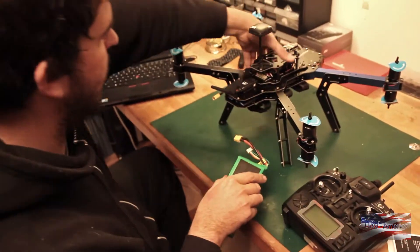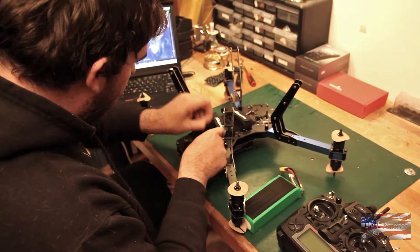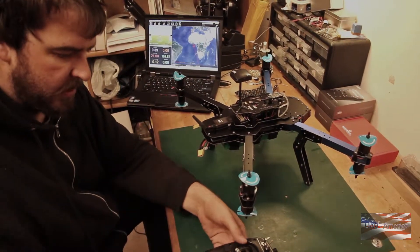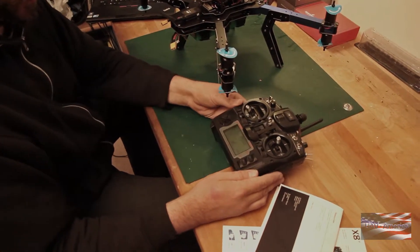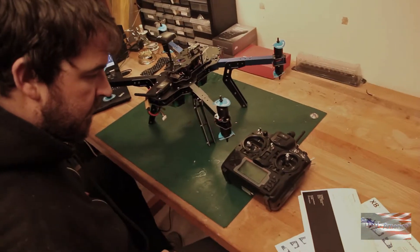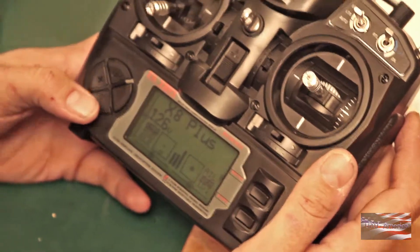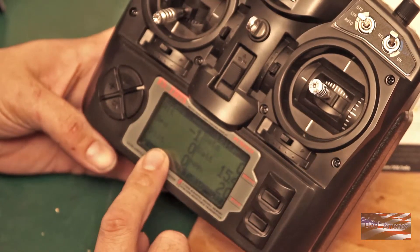I'm gonna take our flight battery here. We've got our battery mounted. I'm gonna switch on our transmitter, let it finish starting up, then plug in the battery. I know I keep talking about this FR Sky module with the telemetry, but this is one of the cooler things that 3DR has done with this X8. If you hold down the down key on this transmitter, you've got all your Pixhawk flight data displayed right on the radio.